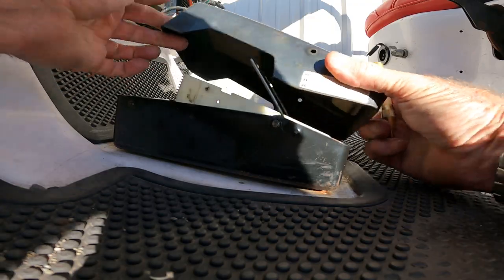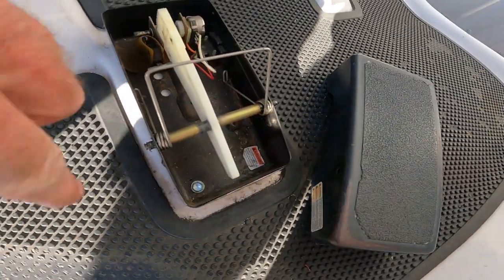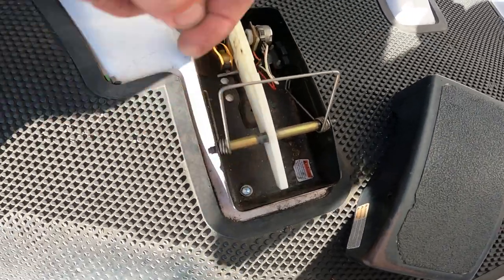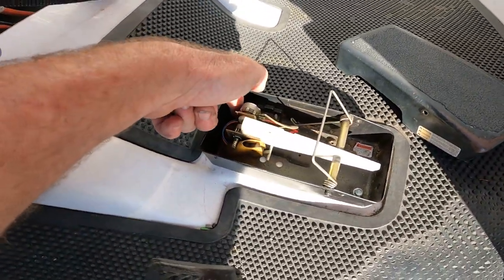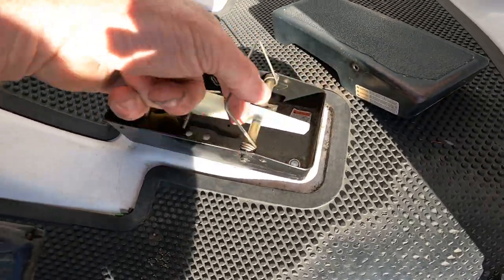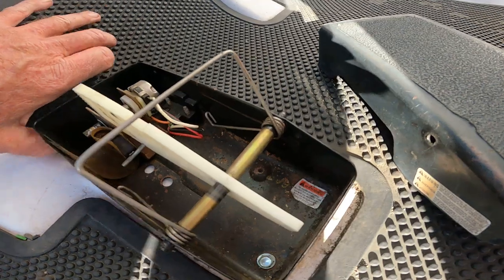Then you can lift off this cover right here. Inside you'll find a bolt here and a bolt here — one in each corner. When you remove those two bolts, you can lift up the foot pedal out of the way.